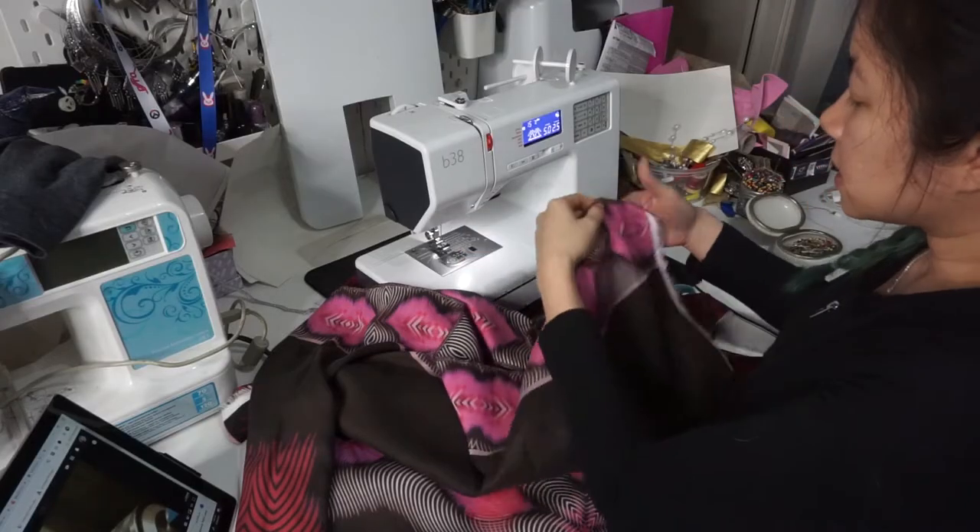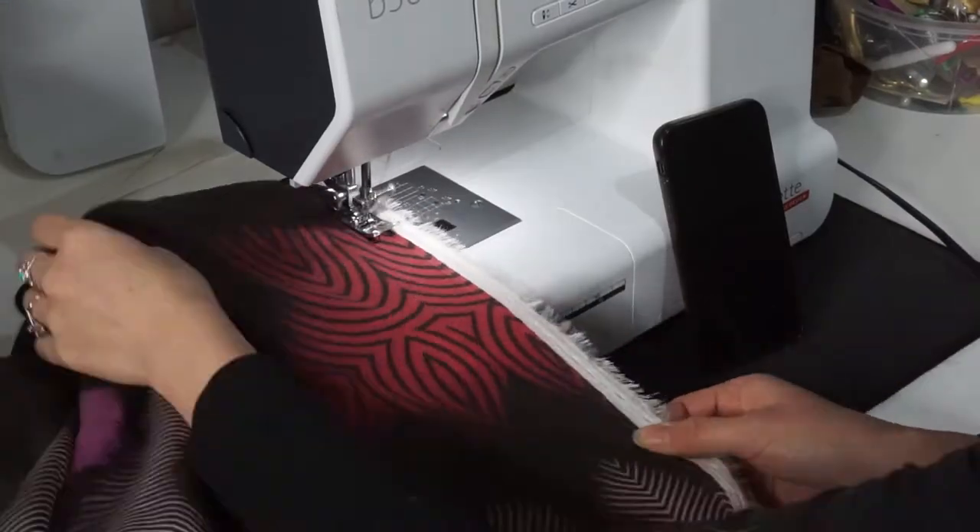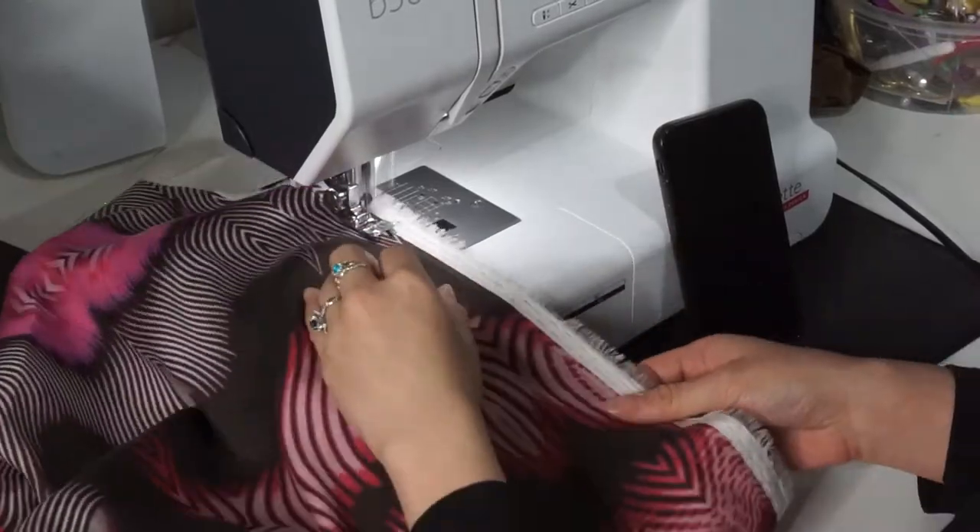What I'm going to do next is take the sides and sew them together so I make a super long tube. I decided to keep the selvage edge on because I wanted to use as much of the fabric as possible.